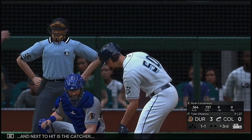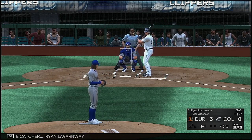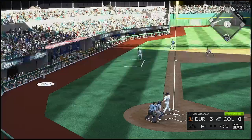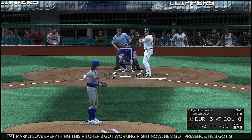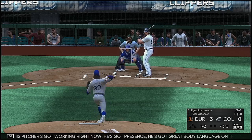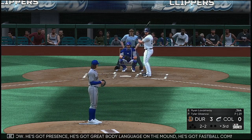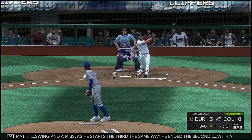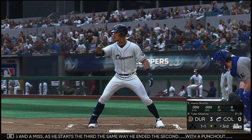Bottom of the third: next to hit is the catcher Ryan LaVarnway. Can't keep the weight back and he falls behind one and two. I love everything this pitcher's got working right now — he's got presence, great body language on the mound, fastball command, and a nice early feel for his off-speed stuff. Swing and a miss as he starts the third the same way he ended the second — with a punch out. One away.